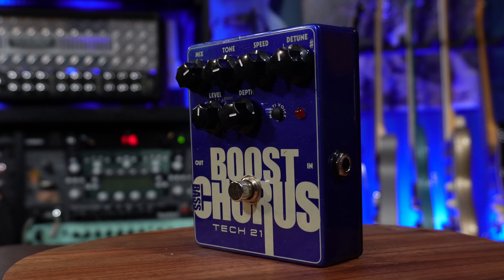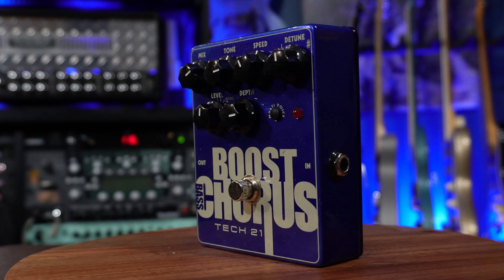Also from Tech 21, I have the Boost Chorus, which is a really smooth, even chorus sound for your bass.